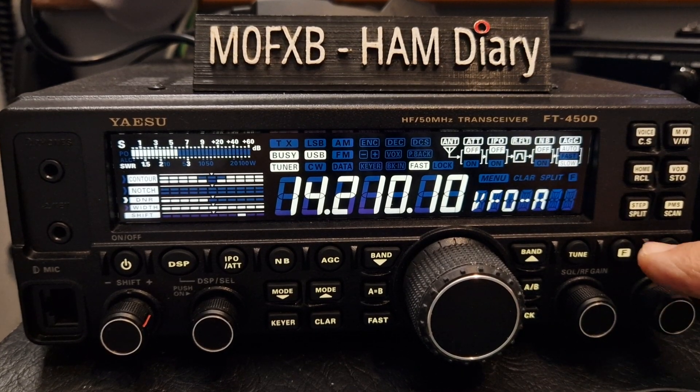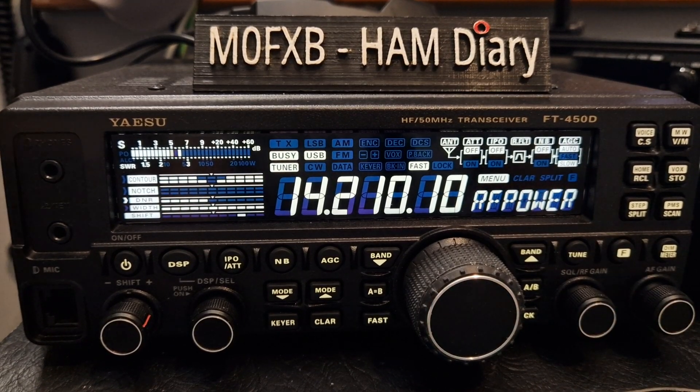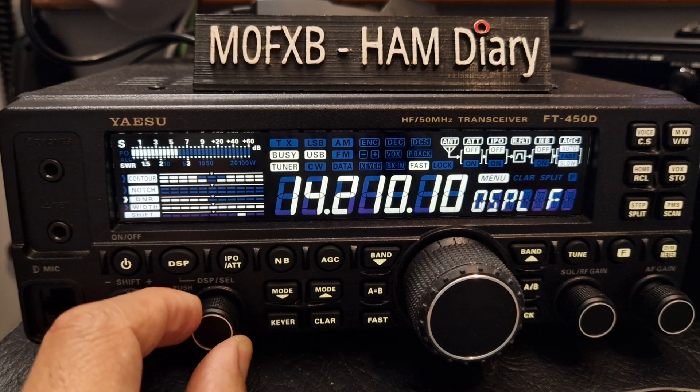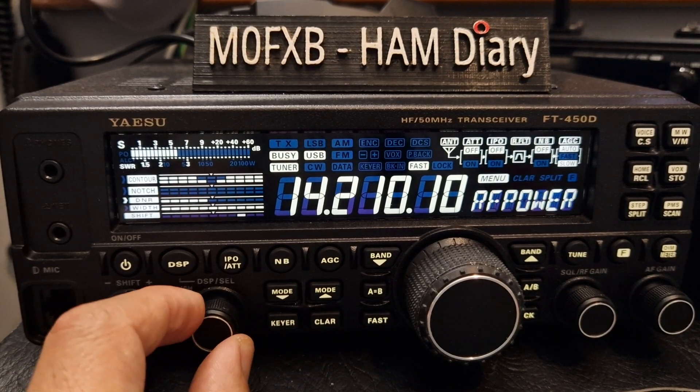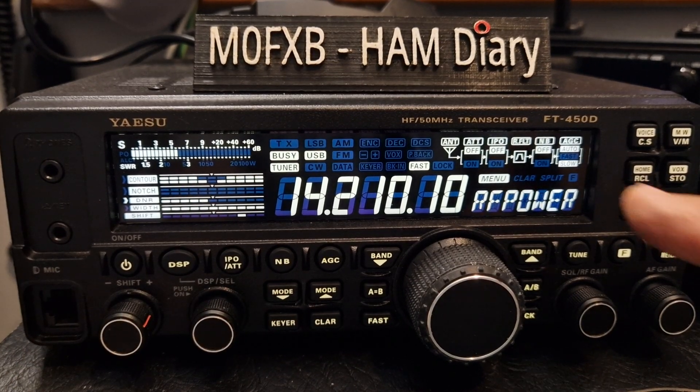So very simple — you just hold down the F and then turn this knob here, I call it the select knob. Unfortunately there isn't actually a number, so you turn it until you see the word RF Power, which you see here.